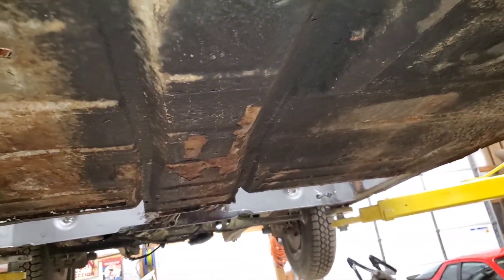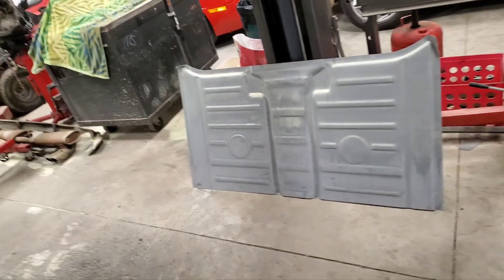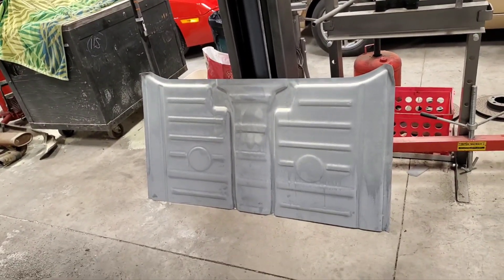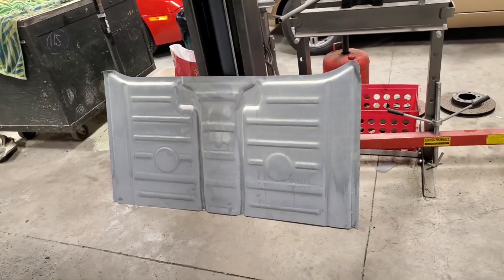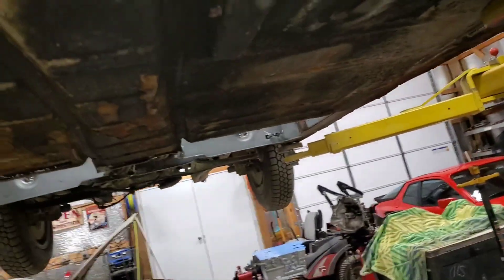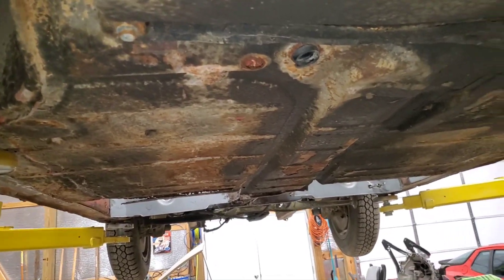Then I'm going to do some trial fitting on the rear floor pan and start to get that lined up. There are some other components that need to go on the rear floor pan, which I'll share with you after I review the Restoration Design website, because they've got a great video there about replacing 914 floor pans.